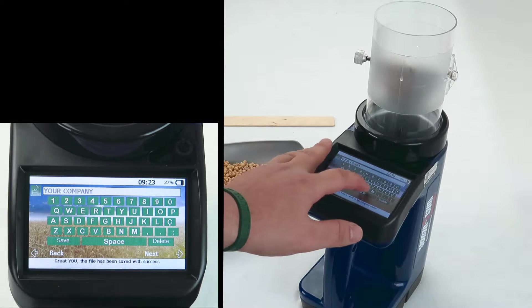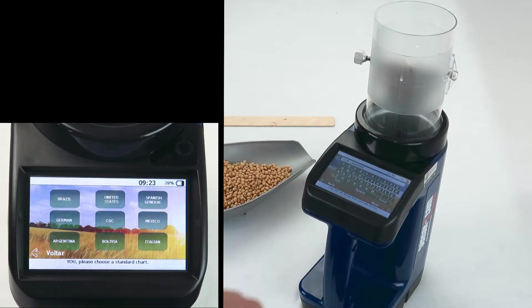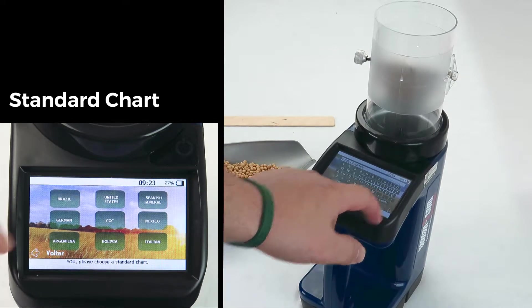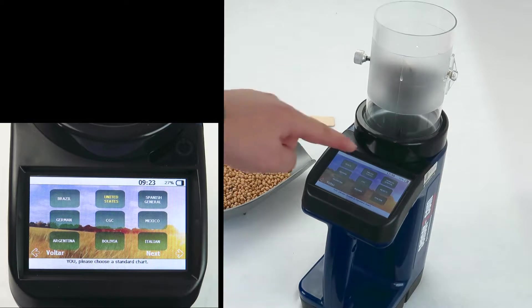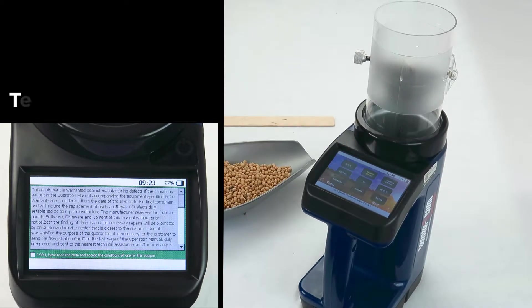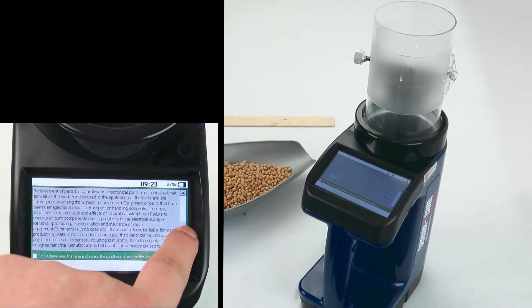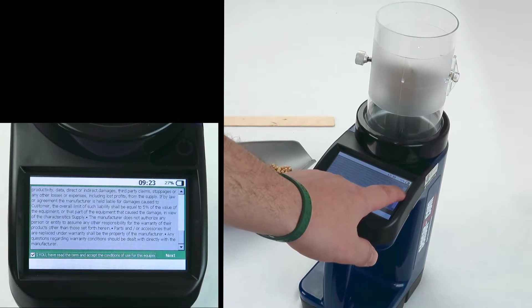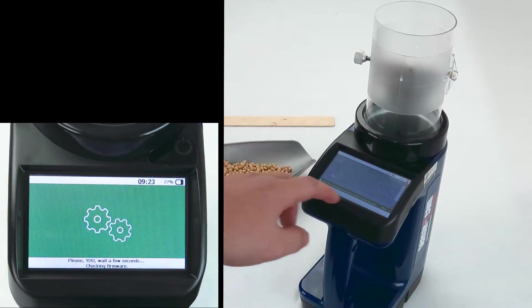Hit save and then next again. Pick your region from the standard chart options, then hit next. Read through and accept that you understand the terms and conditions. You can use the scroll bar to go down, check the box, and hit next.